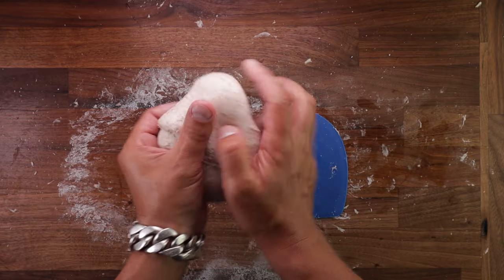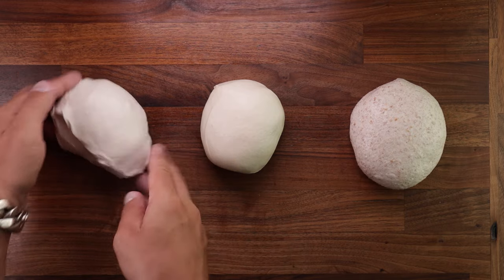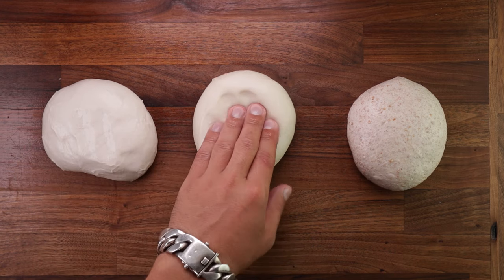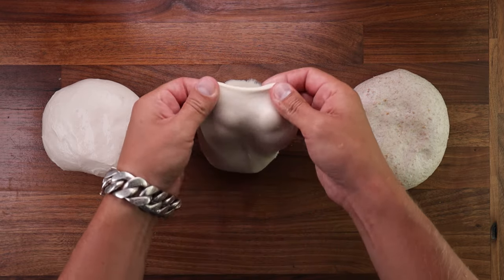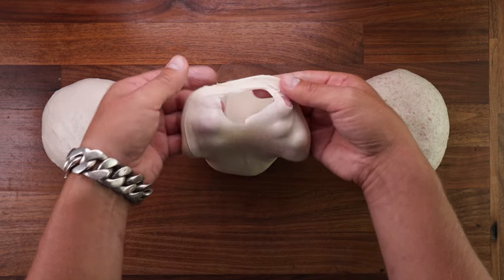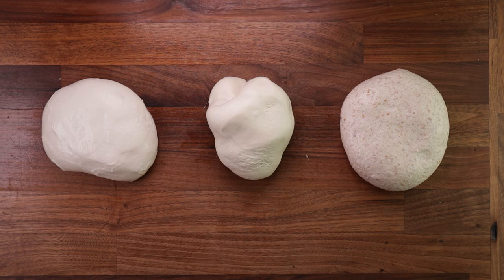Now we've finished kneading, let's compare these side by side. From the left: 75% hydration white dough. In the middle: 65% hydration white dough. On the right: half white, half wholemeal, 75% hydration. The one on the left was kneaded for 15 minutes stretch and folds. The one in the middle I kneaded for around 6. And the one on the right was autolized and mixed for 10 minutes. If we do the windowpane test on the middle one, you can see you can stretch it until it's almost translucent. Take it up and pull it — feels nice and strong, and it's really smooth and not sticky. Perfect.